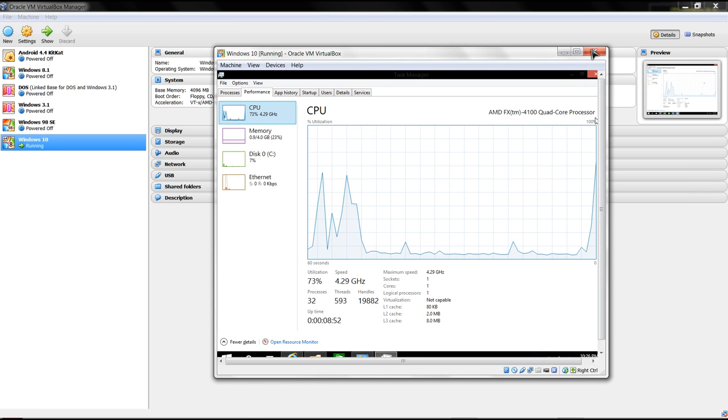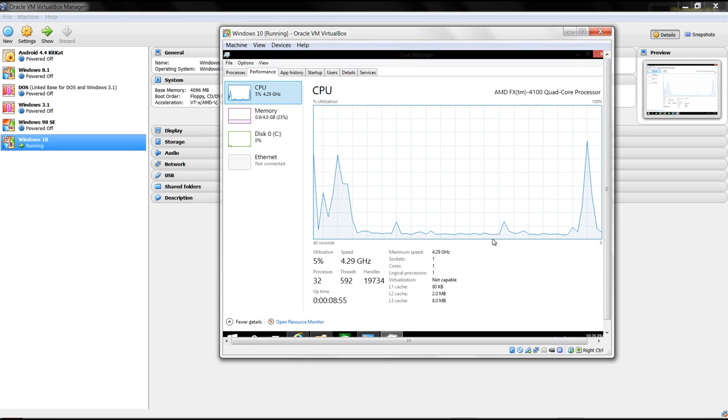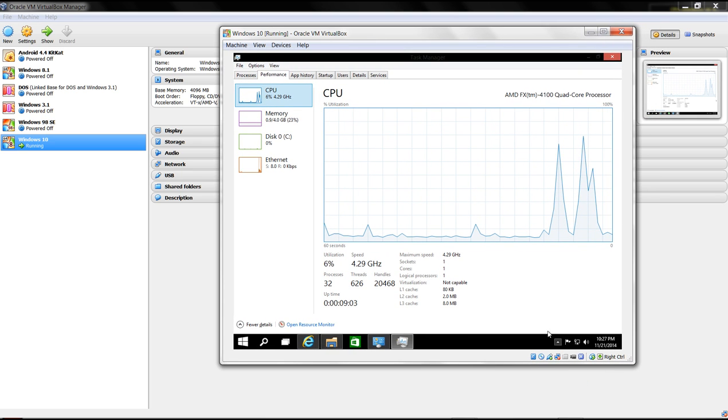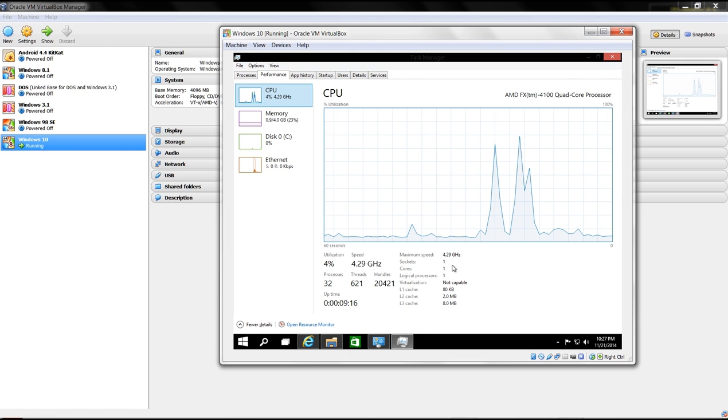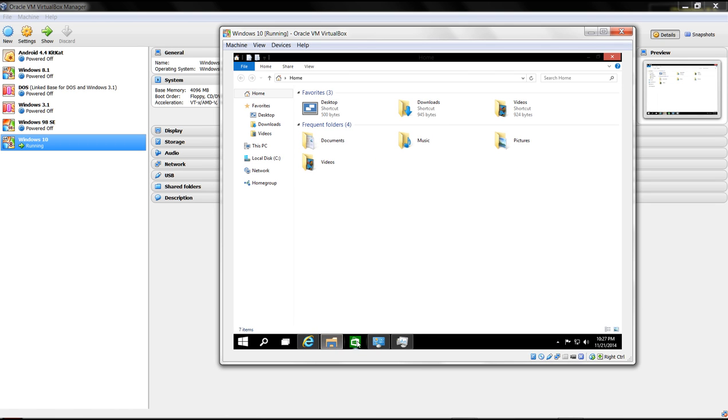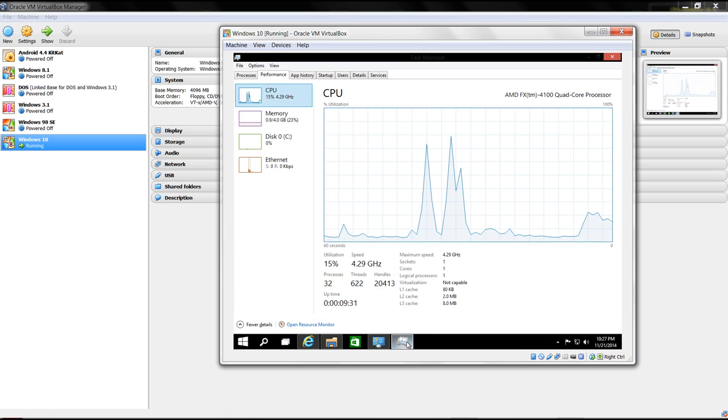Here's Windows 10 running in VM VirtualBox. I'll stretch this out a bit. You'll notice the core speed is a bit lower since I'm only using one core to run Windows 10. I'm going to make changes in VirtualBox Manager to utilize more cores. Believe it or not, with just one core it actually functions quite well - very impressed.